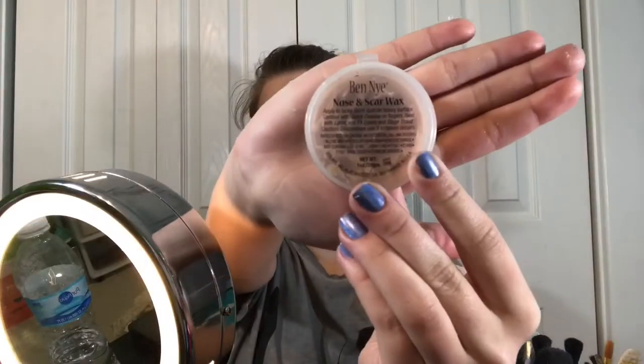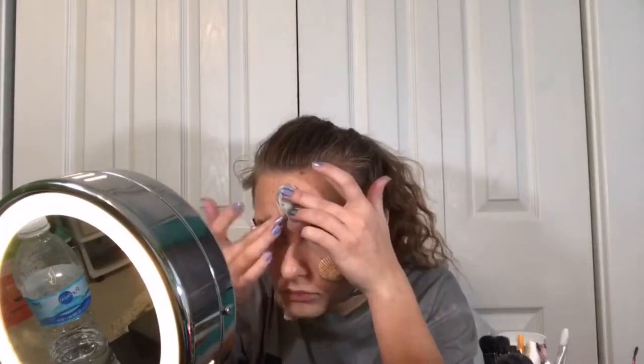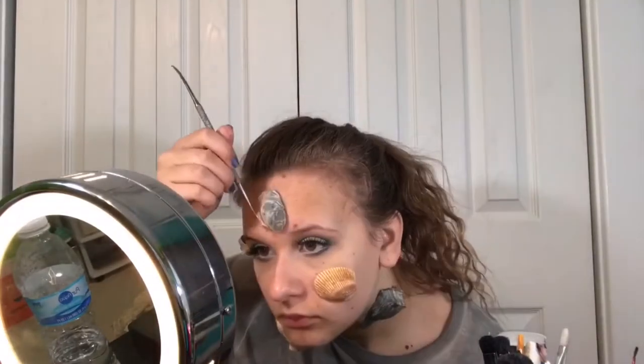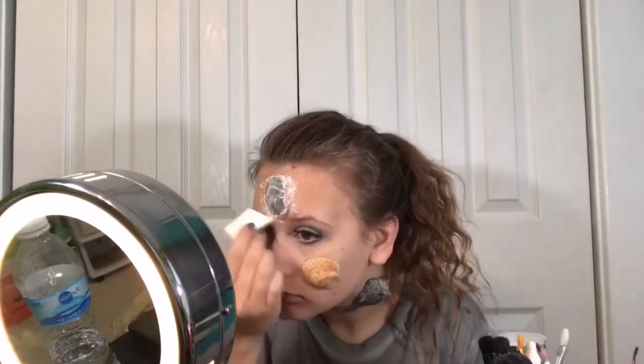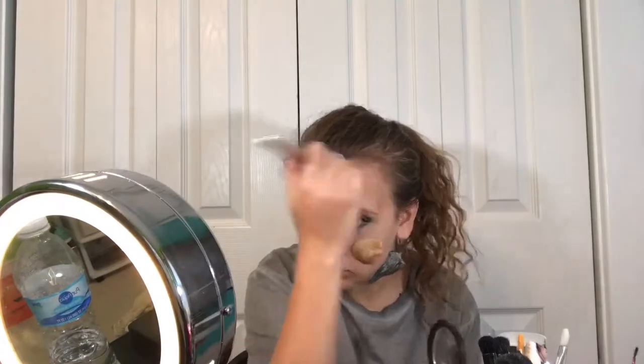After I get all the seashells stuck on my face, I'm taking some Ben 9 Nose-Scar wax, making a little worm, and gluing it on with the same spirit gum method I used for the seashells. Once it's tacky, I stick the wax on and blend it out into my skin with a smooth tool, poking at the ends to make sure they're not too clean. Then I'm sealing the whole thing with latex so it doesn't move around, and powdering it with the same powder I used on my eyes to get rid of the shine.